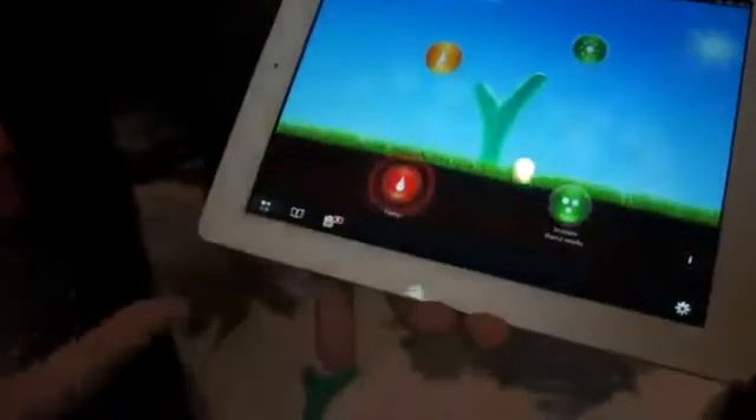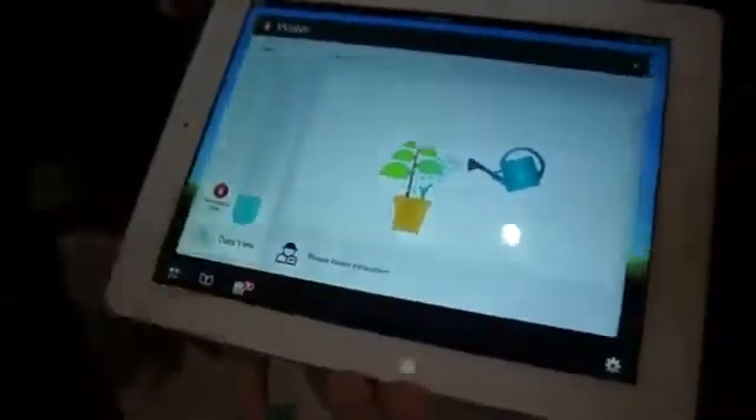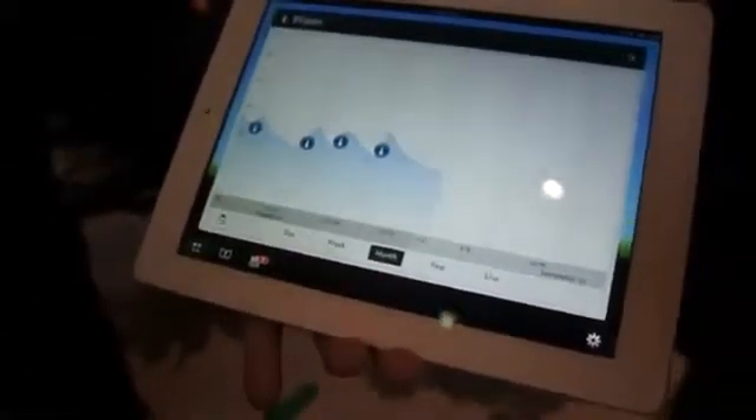You can see here we have a red alert — we need to get out there and water our plants. We can also go into the graphical interface and see over a period of time exactly what's going on with that particular plant in terms of moisture level, humidity, temperature, fertiliser, etc.